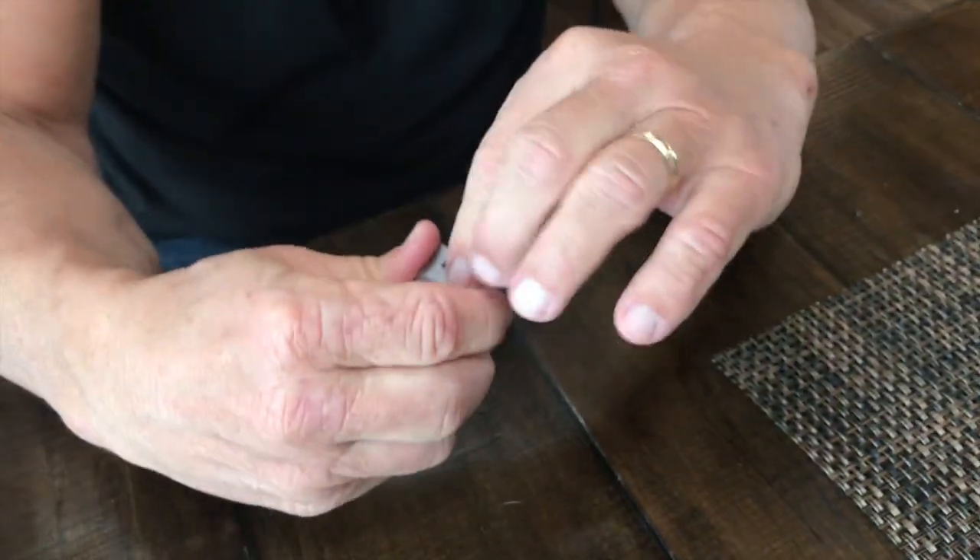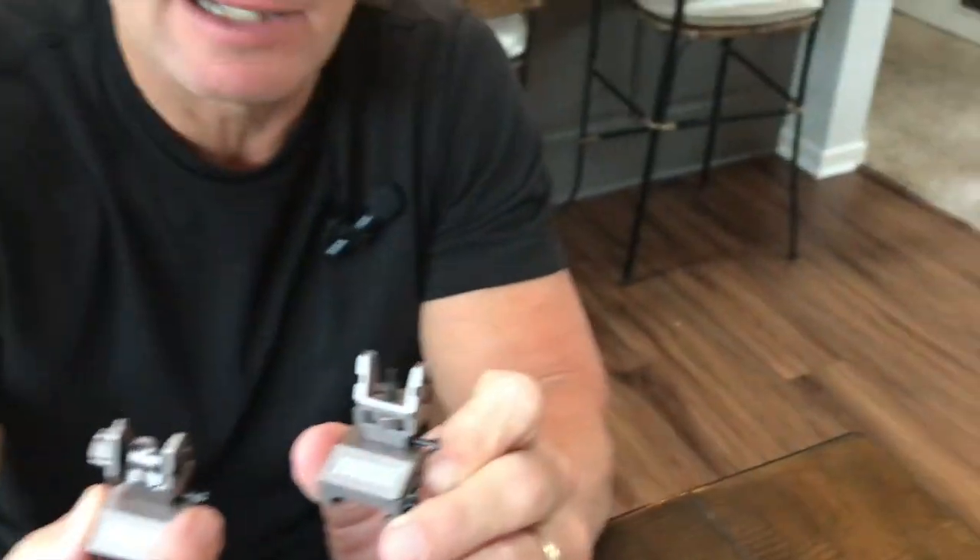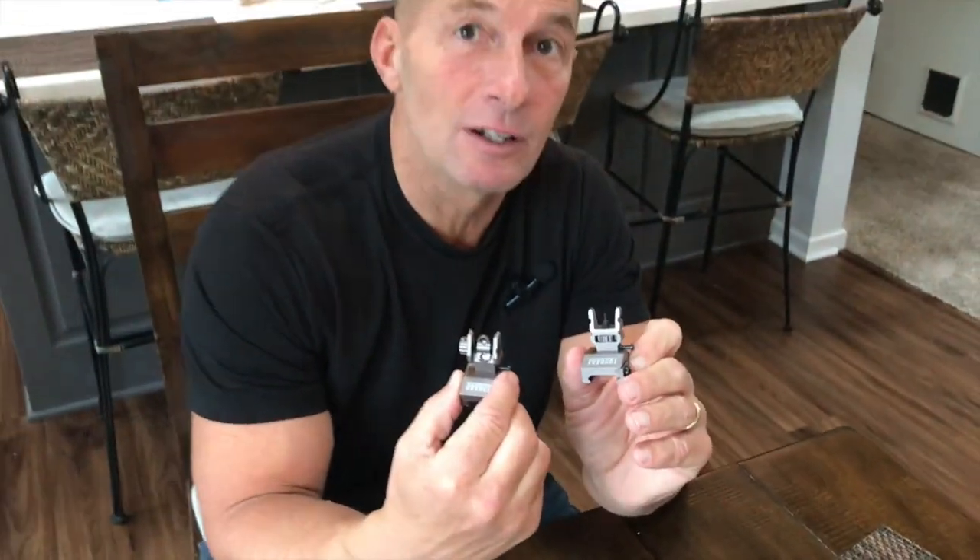So if you're looking for a really, really nice affordable backup set, pick these up. You're absolutely going to love them.